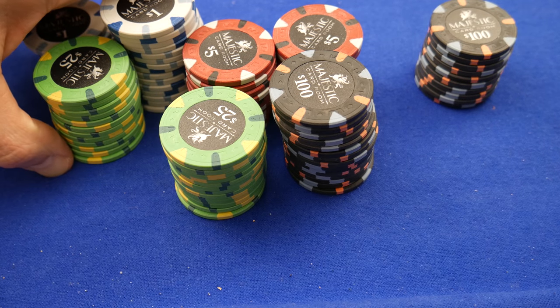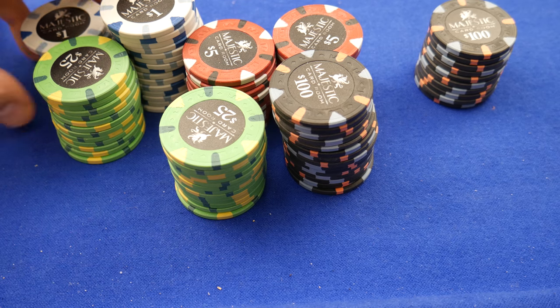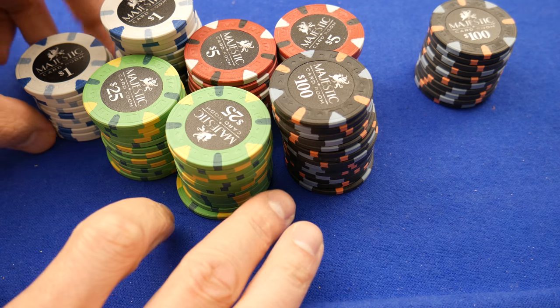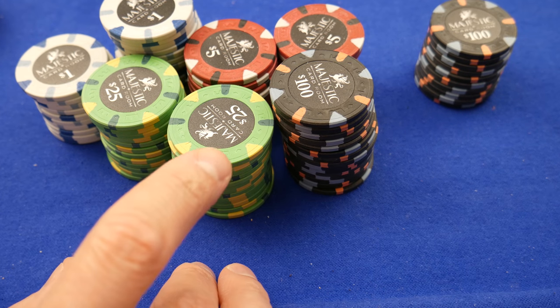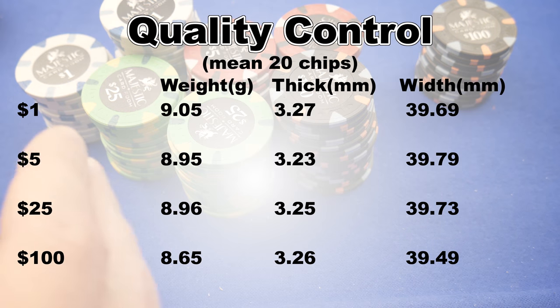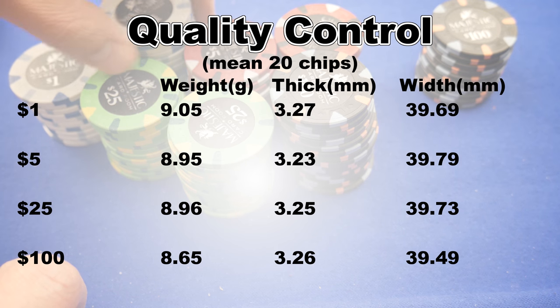That just comes with the territory — working with factories in China, which is what happened here with Apache Poker Chips. My understanding is they had a little help from some other people familiar with the factories in China, designed these, and ordered them through Apache Poker Chips. The weight, width, and thickness numbers will be thrown up on screen — they're not perfect, but very similar to other China clays. These are ever so slightly better than the Milanos or some other China clays I've personally handled. Still very average overall.